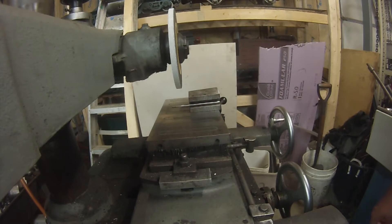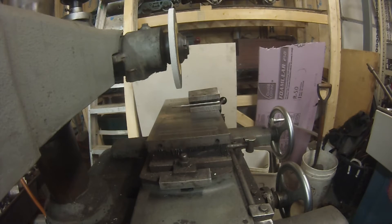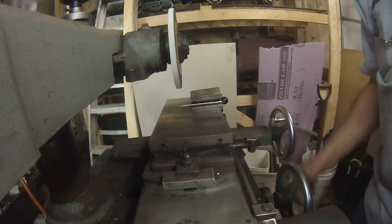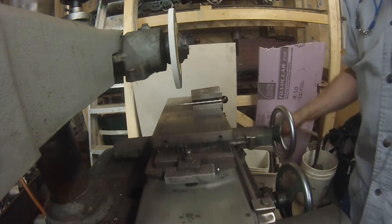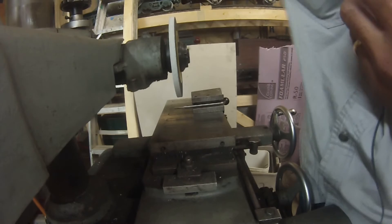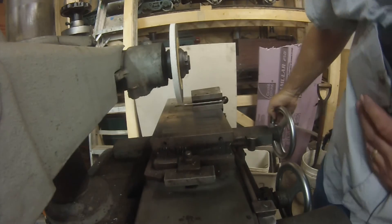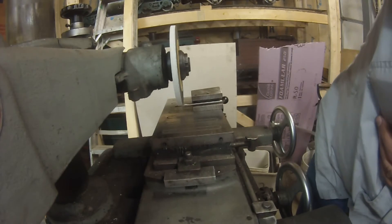Here we are on the grinder. This is just a little Delta 12-inch hand grinder. It does what I need to do — it's not a precision thing; I can't do flat within a tenth or anything like that. But it does the little tool jobs I need. I'll run it down close and take a little bit more off the height of this thing, then we'll clean it up.